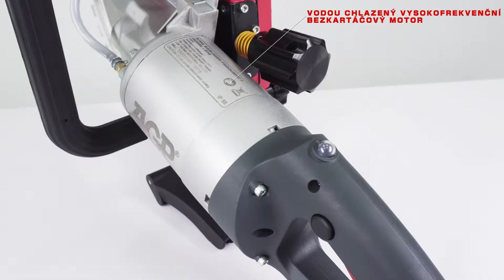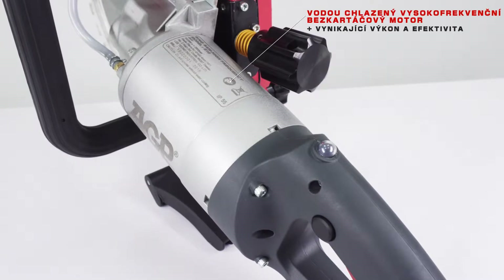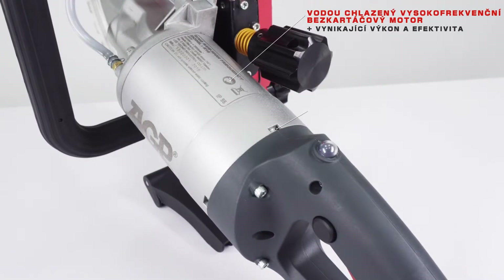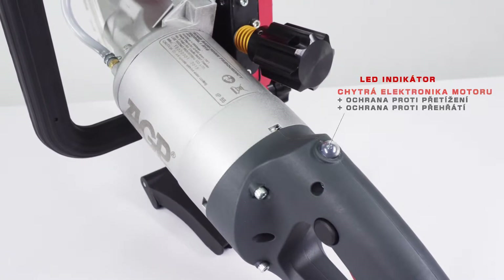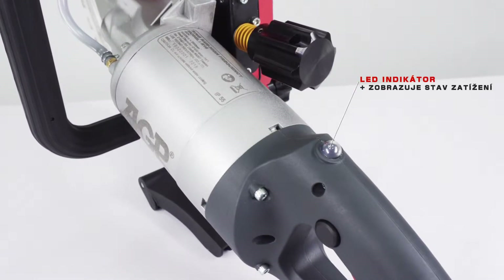The water-cooled high frequency brushless motor has outstanding power and efficiency. The motor has advanced motor protection with overload and thermal protection and an LED indicator that indicates load conditions.